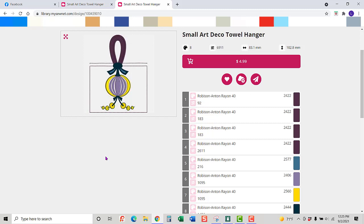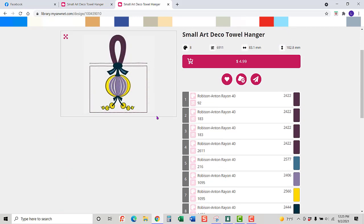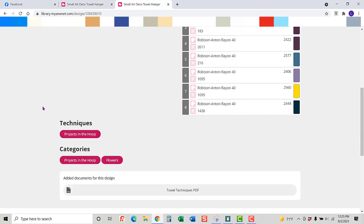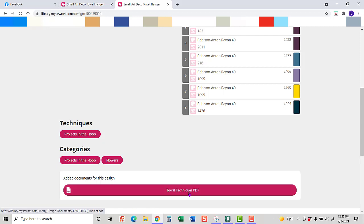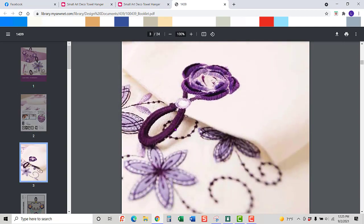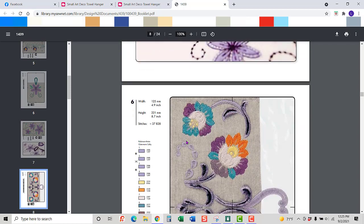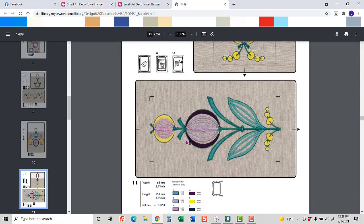You need MySewNet Platinum or Gold, or the software, to do what we're going to do. I think you can also do this in Premiere Plus 2, but we're going to use the MySewNet software. If there are special techniques associated with this design, there will be information down here. I'm going to go to the towel techniques PDF file because it gives me all the different designs and I need to learn what some of these symbols stand for — and I'll find the design we're actually going to do.